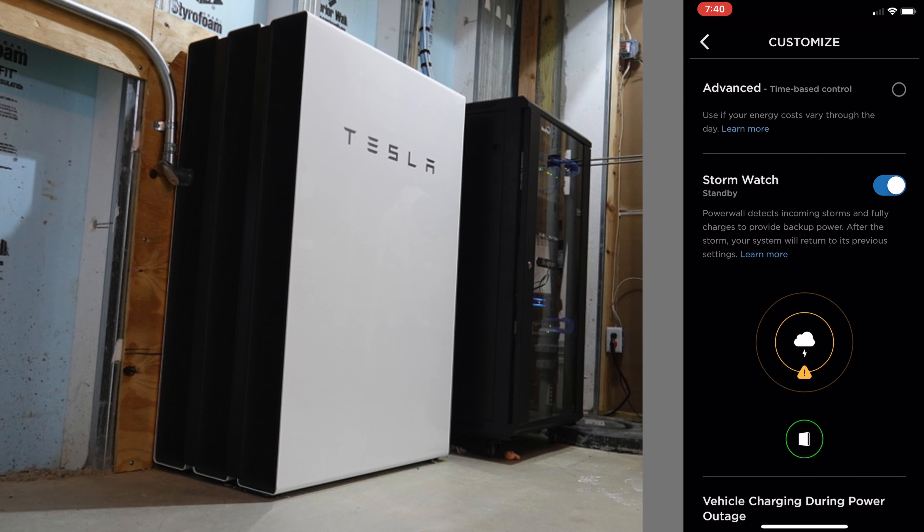That's what I've got so far — really having fun making this solar series. If you're enjoying it, hit the like button, hit subscribe, and leave a comment below with any questions on the Powerwalls, solar, the install or buying process, and I'll try to work those into future videos. If these videos have influenced your buying decision, use my referral code for either a Tesla car or Tesla energy products — you'll get a discount or some free supercharger miles, and I'll get a little kickback as well. Thanks, until next time.